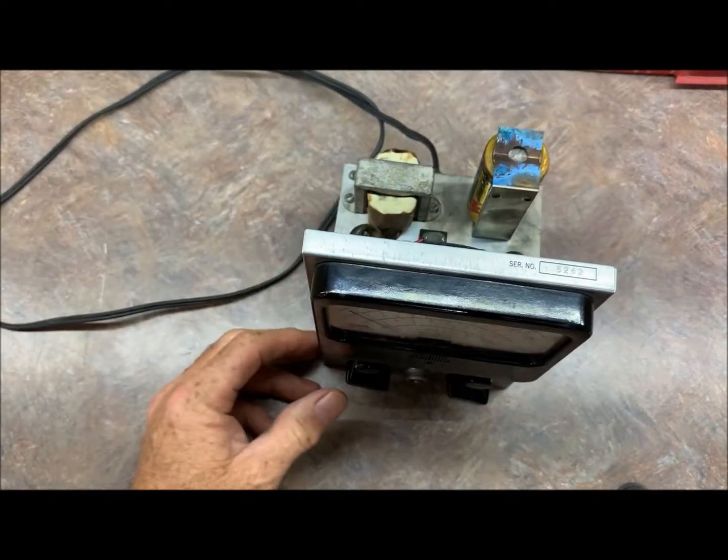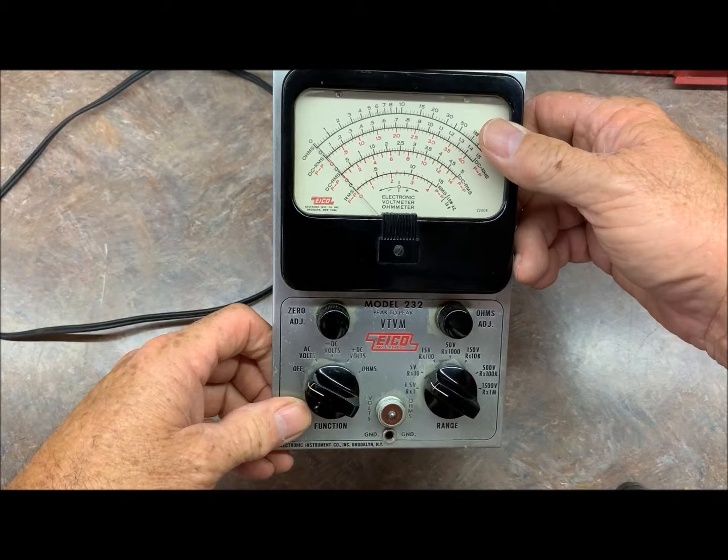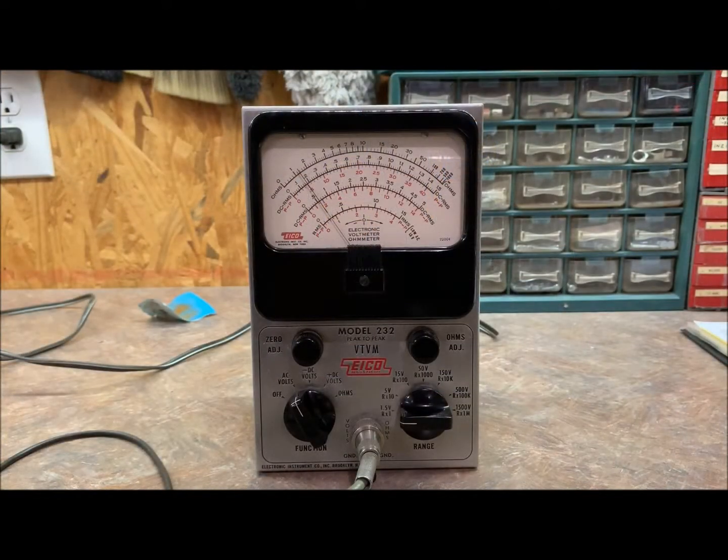Let me do a little bit of work to this thing — get it recapped, check the tubes, and we'll come back and take a peek at it. We're back. This has been the hardest recap ever. Whoever built this originally did not want it to come apart — they didn't just stick the caps to the outlets and solder them, they wrapped the leads around several times. There were also two resistors that were way out of tolerance, so I went ahead and changed those while I was in there. Checked the tubes — the tubes are good.